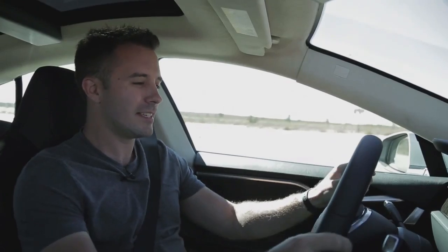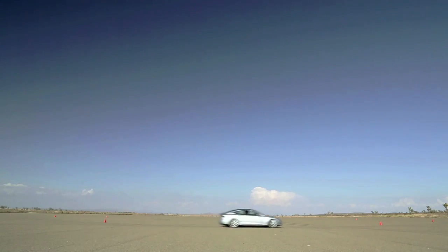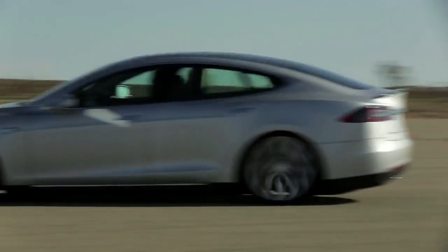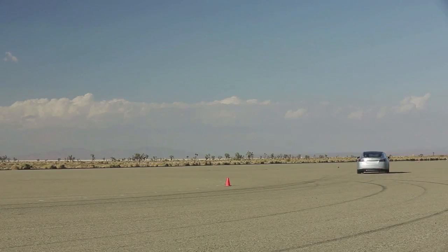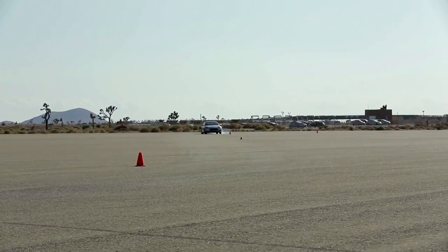Now we begin the figure eight test in the Tesla Model S, and the acceleration out of a corner is just incredible. It's a heavy car — you can feel that mid-corner — but when you come out of a corner and put the accelerator pedal down, the thing just takes off. It's like riding Superman at Six Flags Magic Mountain. It has a surprising amount of grip given its size and weight, and you can push it pretty hard. We have traction control off, but you can't fully defeat stability control, and that's a good thing, because this thing makes so much torque that if you get too aggressive on corner exit, you end up doing big sideways movements, and that is slow — although you can see the smoke in the rear view mirror, which is pretty fun.